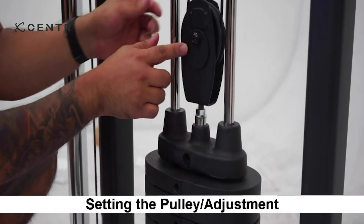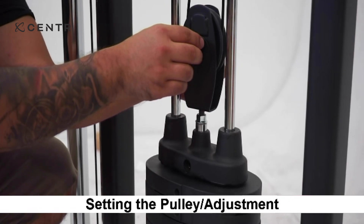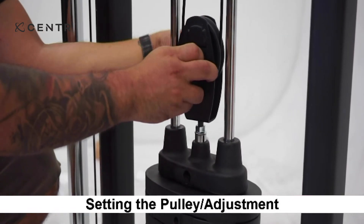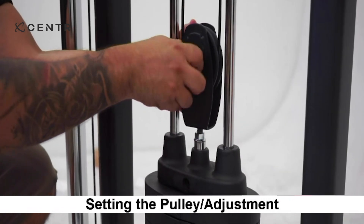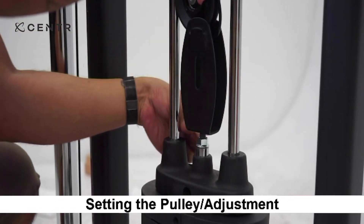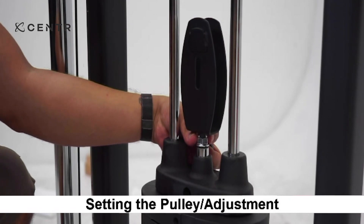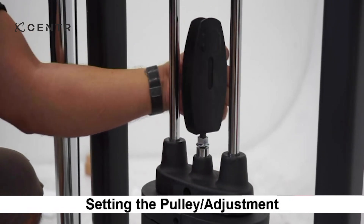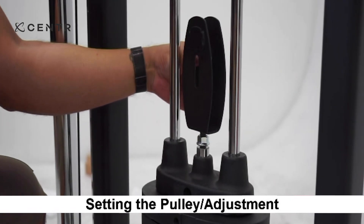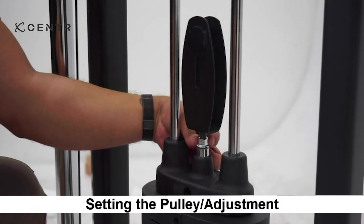To adjust cable tension, first remove the pulley from the U-shaped bracket. Then loosen the chrome lock nut and turn the bracket counterclockwise to loosen the cable tension, or clockwise to add tension. Once adjusted, be sure to tighten down the chrome lock nut and reinstall the cable and pulley.